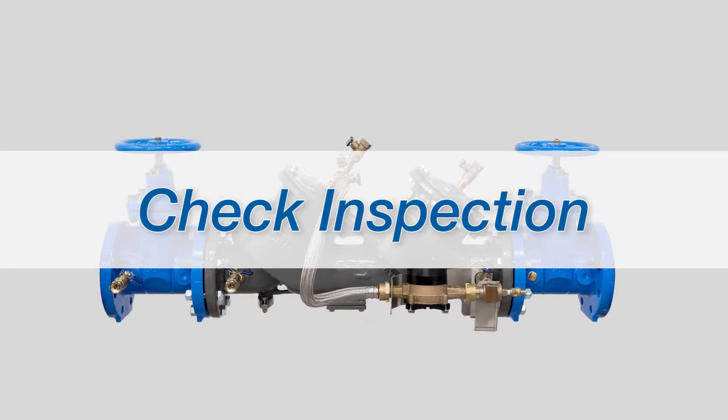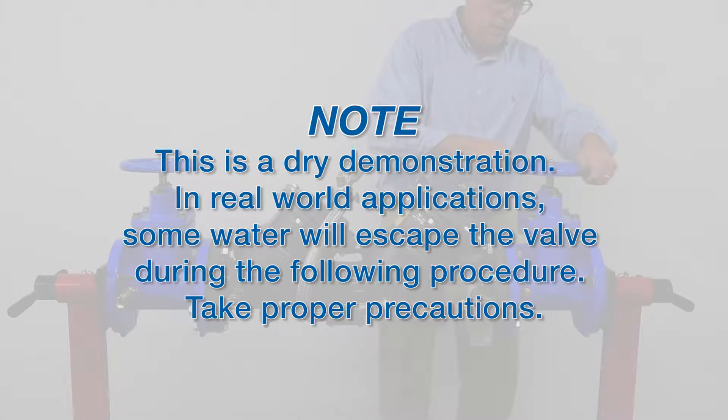We'll begin by shutting down the system. Note, this is a dry demonstration. In real-world applications, some water will escape the valve during the following procedure. Take proper precautions.